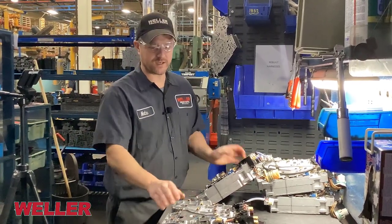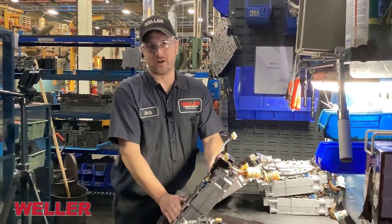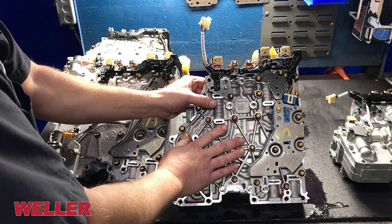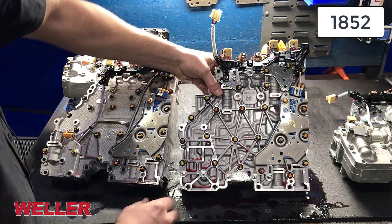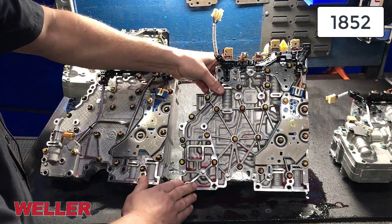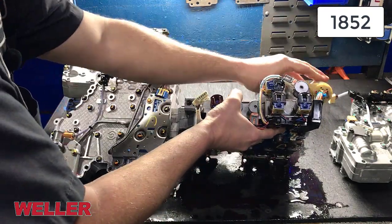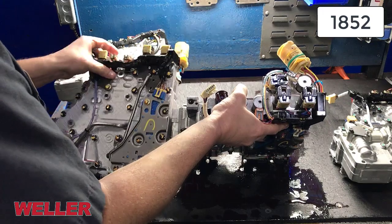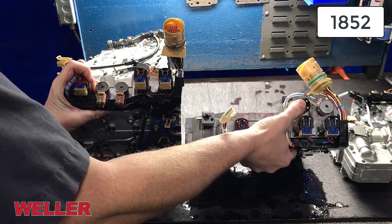The next valve body we're going to talk about is the 1852, or some people call it MY2010. This came out in model year 2010 and it changed the look of the casting and the harnesses. Now instead of having one solenoid on the bottom, we've got two.